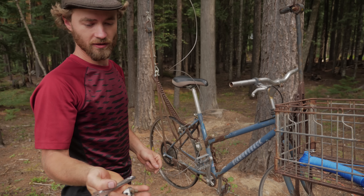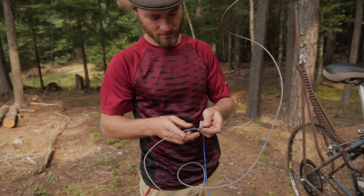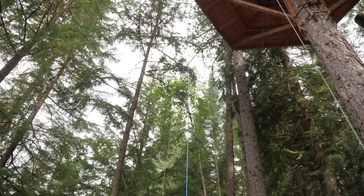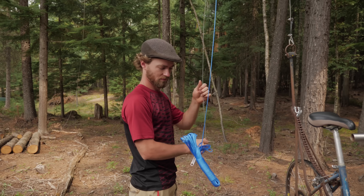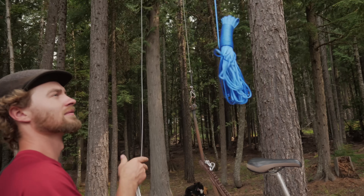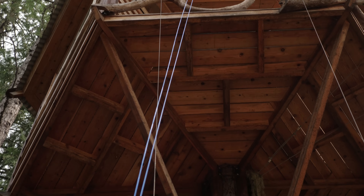Another cool thing about the rope is we don't need all of this crap — we can just tie sweet knots in it. We got it taped, it's going on up. I think it's definitely going to work. Look at that — you can already see how much straighter the new rope is.